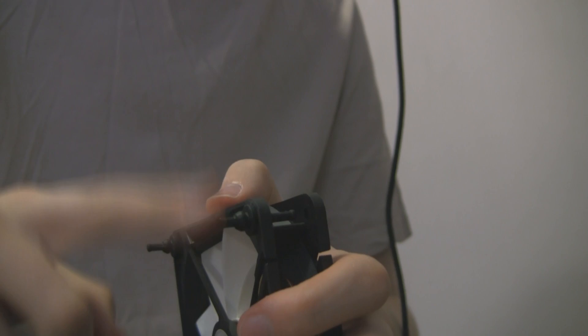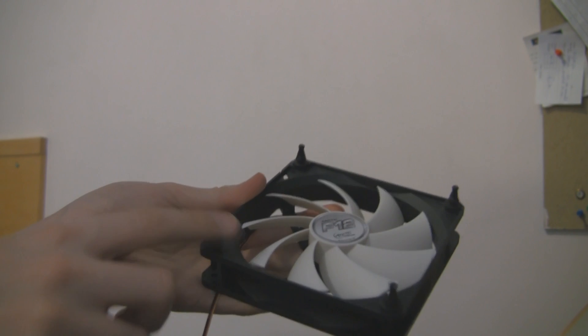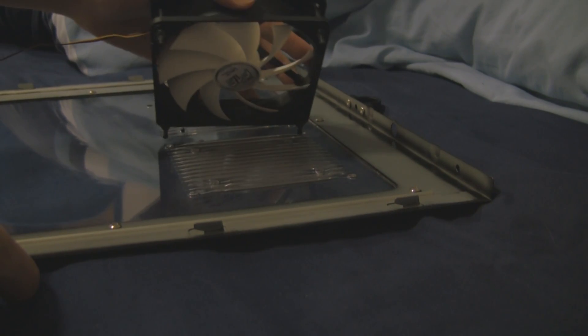Fitting the fan mounts isn't too bad — you just literally pull them through. Some would argue it's easier than a screw, but others wouldn't — like me. But yeah, they're on there. All four of them. Just rubber things that stick out of a fan.